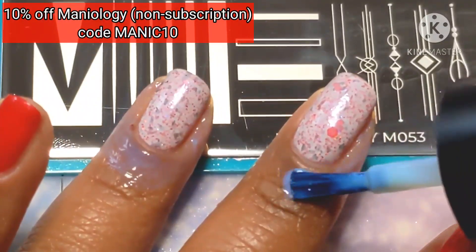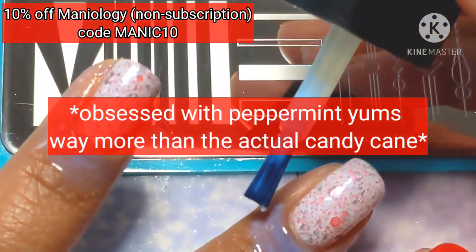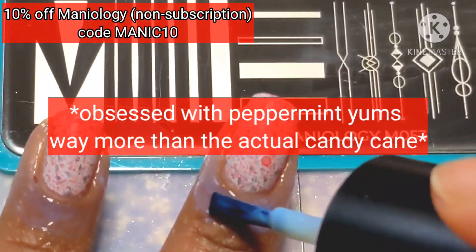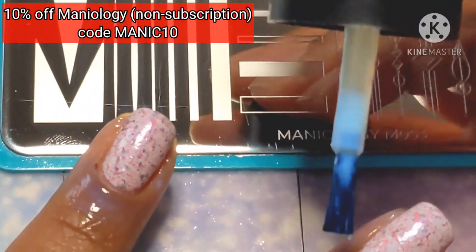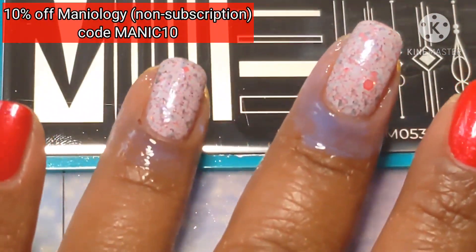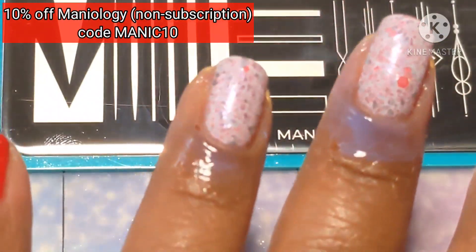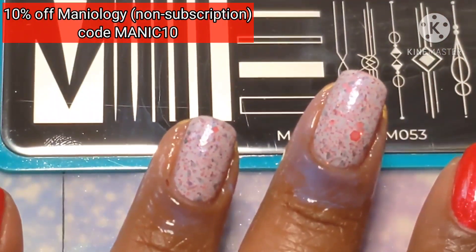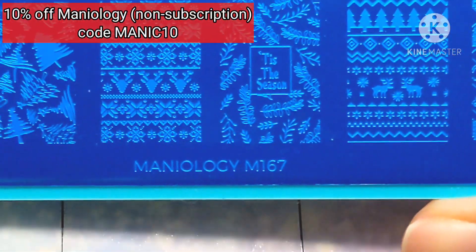Anyway, I had the idea that I wanted to do like some peppermint nails with a peppermint design. But I also wanted to do stripes on one of my accent nails to give it a peppermint look as well. So plate M053 comes into play pretty well because it has solid lines on it.